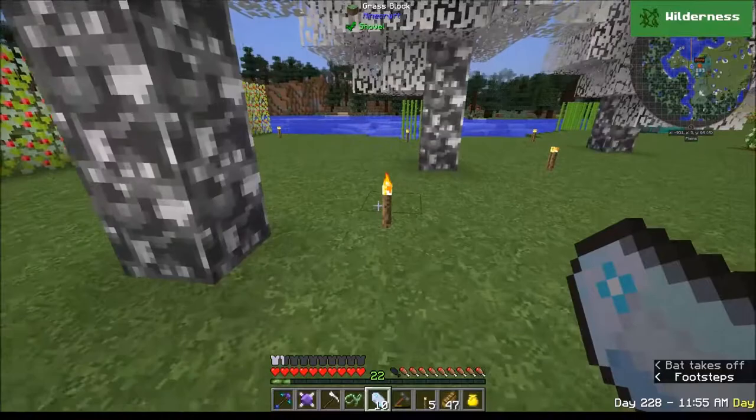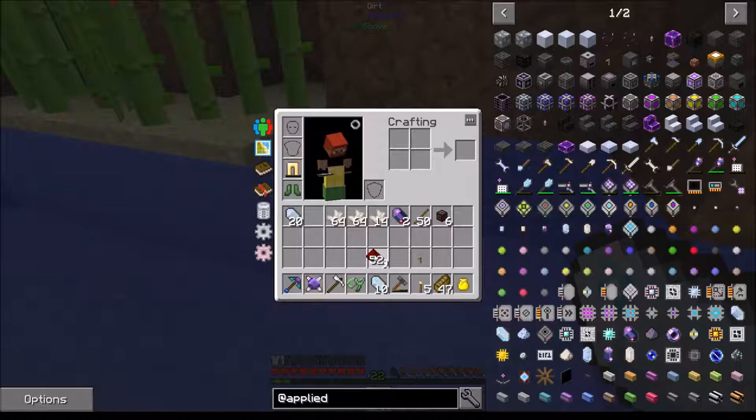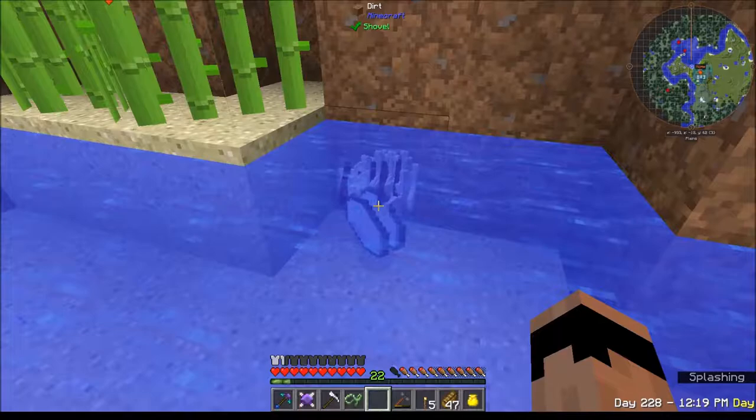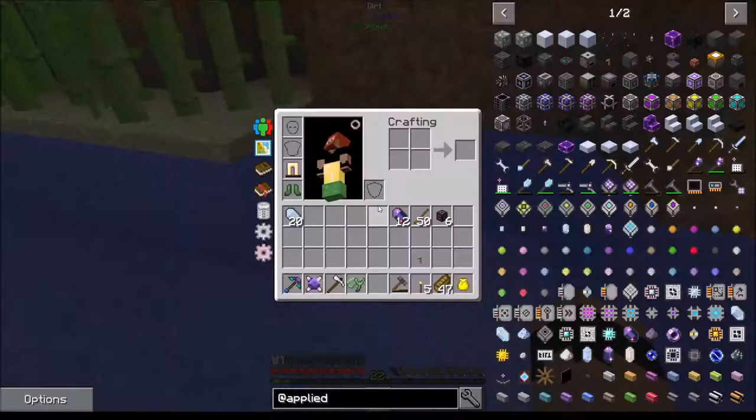Okay, last one for now. We now have 10 charged certus quartz, which means I want to get 20 fluix out of this. Let's come over here with the drop down - I need 10 of those and 10 of those. Boom boom boom - oh there we go, look at that!